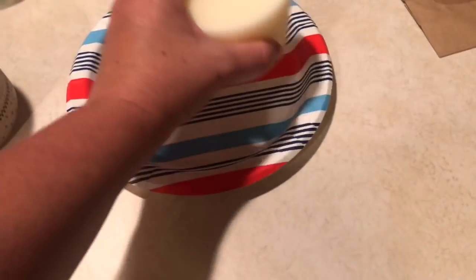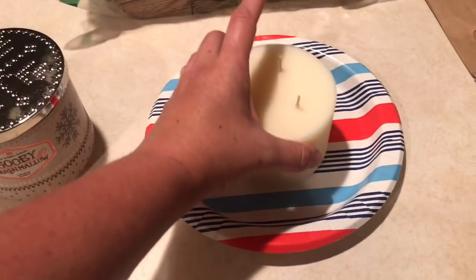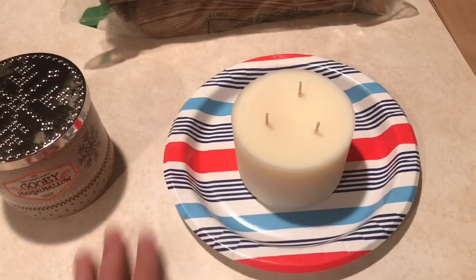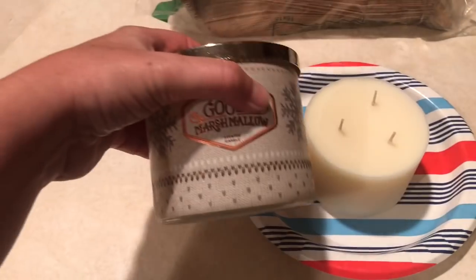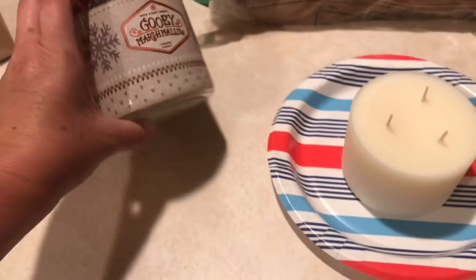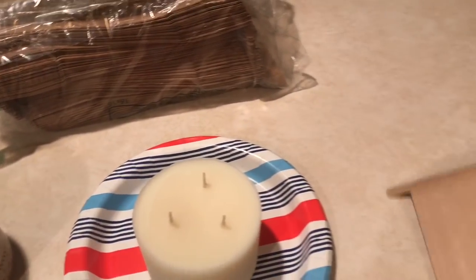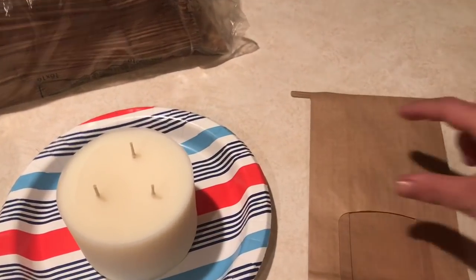I'm just going to leave this out at room temperature on this paper plate. Now that it's constricted from the freezer, it will expand at room temperature and then I'll chunk it up. Some labels will come off pretty easily, but this is a wraparound label. One lady I watched on YouTube put the sticker on the front of the bag so she knew what the scent was.